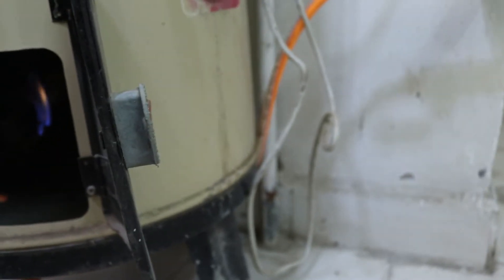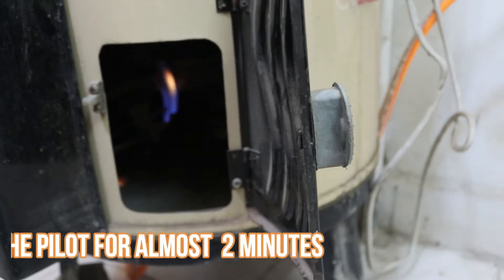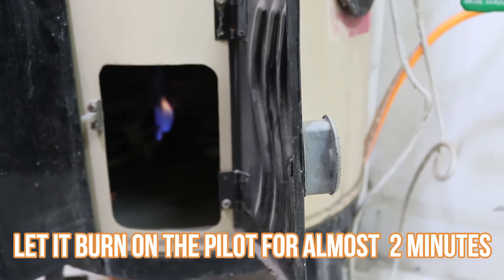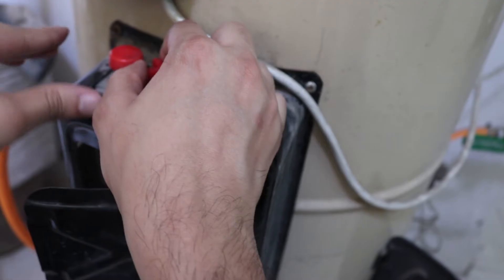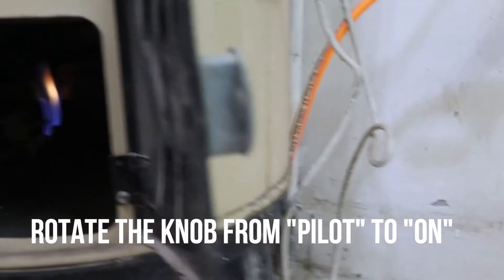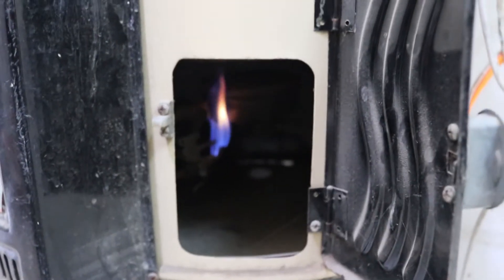When I press the button, I will press the button. I need to press the button. This is turned on.